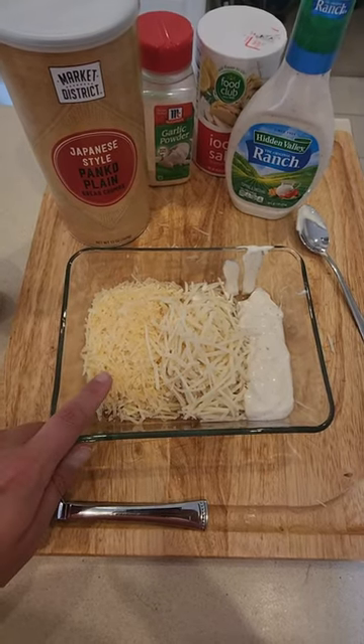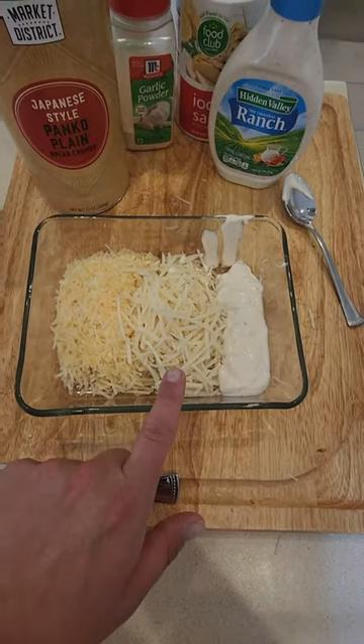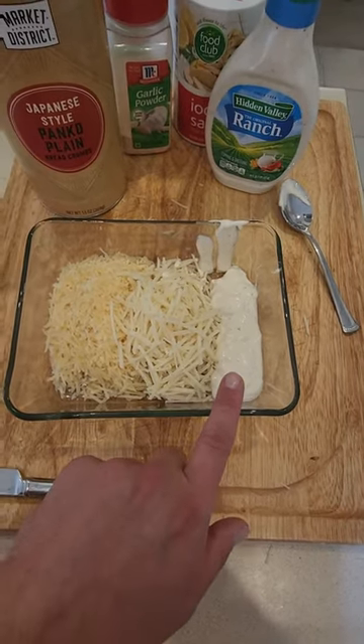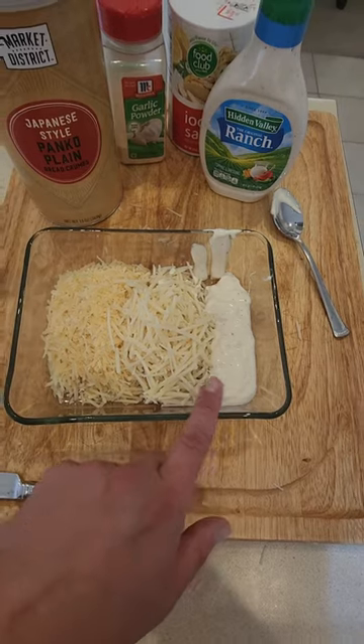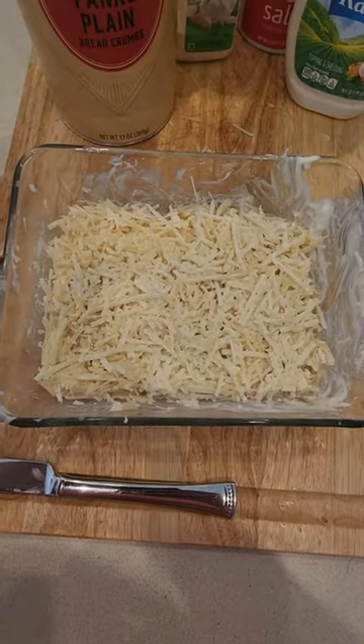To start, I have a cup of the Parmesan and a cup of my fake mozzarella. The recipe I found calls for a cup of real provolone, then a third cup of ranch dressing. I'm going to combine it all. It is now somewhat well combined.